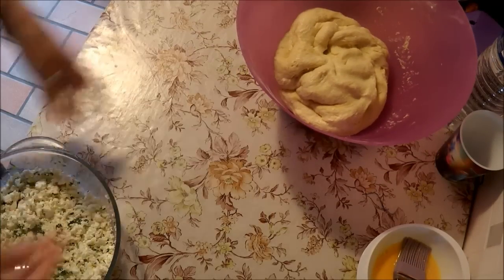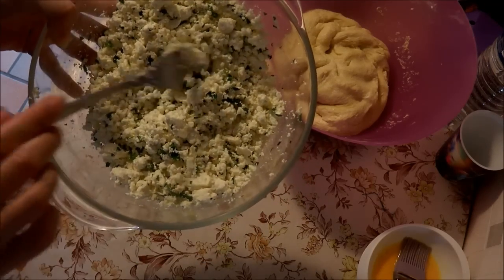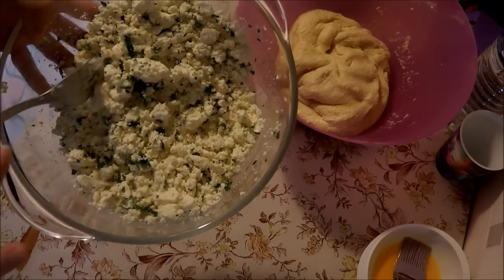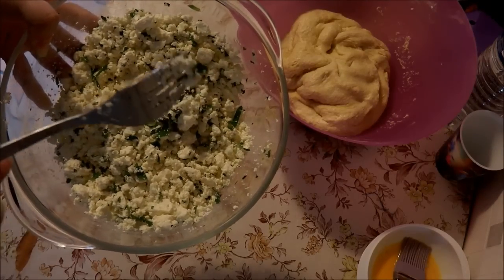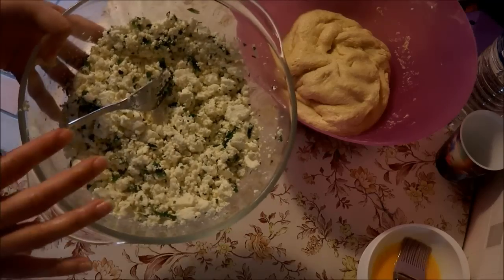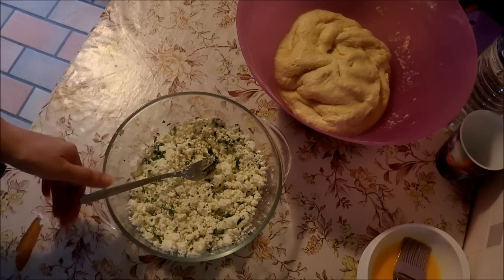Vous mettez de côté. Donc j'ai préparé ma garniture : c'est du fromage turc, comme le goût de la feta. J'ai mis du persil, j'ai pris deux blocs. Vous pouvez remplacer ça par du gruyère ou avec de la viande hachée — vous faites pré-cuire dans une poêle avec des oignons, des épices, la viande hachée, et vous pouvez même mettre un peu de concentré de tomate. Vous pouvez aussi mettre des épinards cuits, des pommes de terre en purée — franchement, vous mettez la garniture que vous voulez.